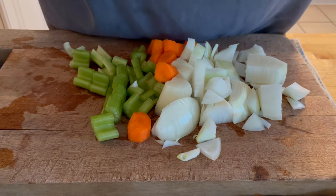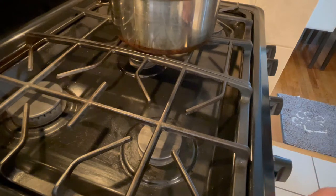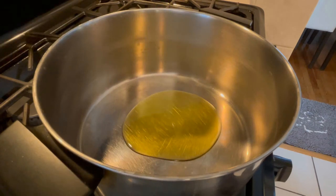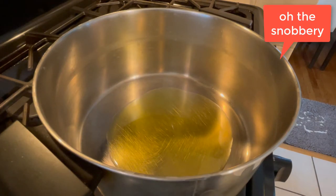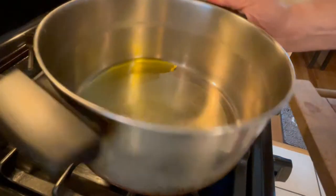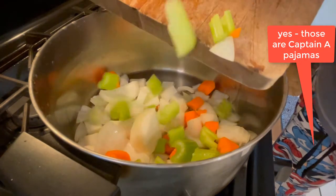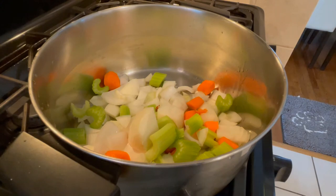I've got a medium heat going and I'm hitting it with a little bit of olive oil. I know you're supposed to use clarified butter, but no one's going to know. Once that oil gets a little hot — this is a pretty thin-bottomed pot so it'll heat quickly — I'm going to add in my mirepoix. Once we get a little color on that, we'll take this to the next level.